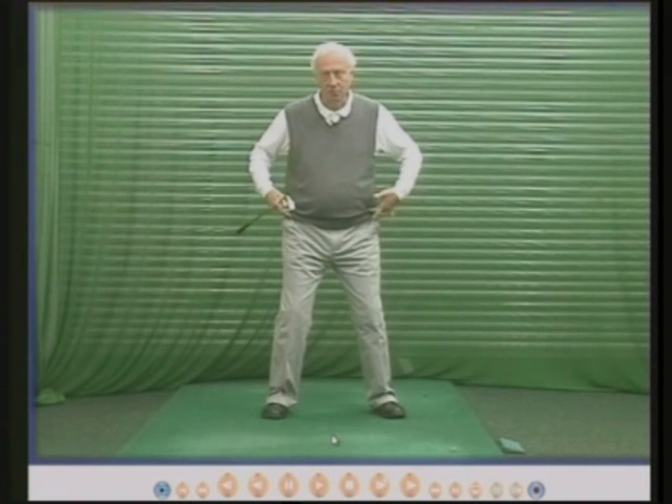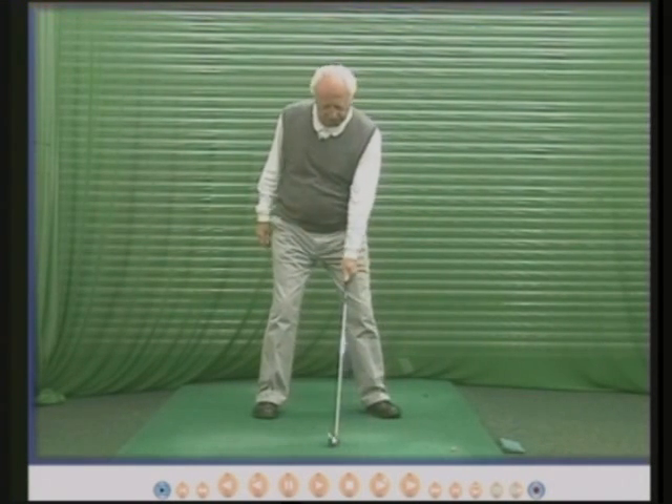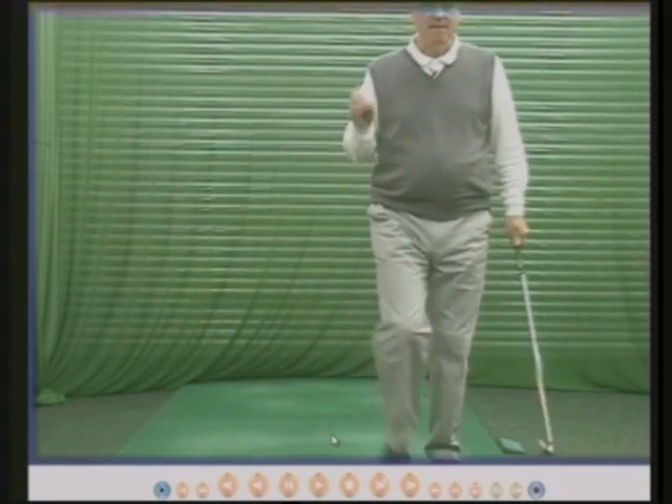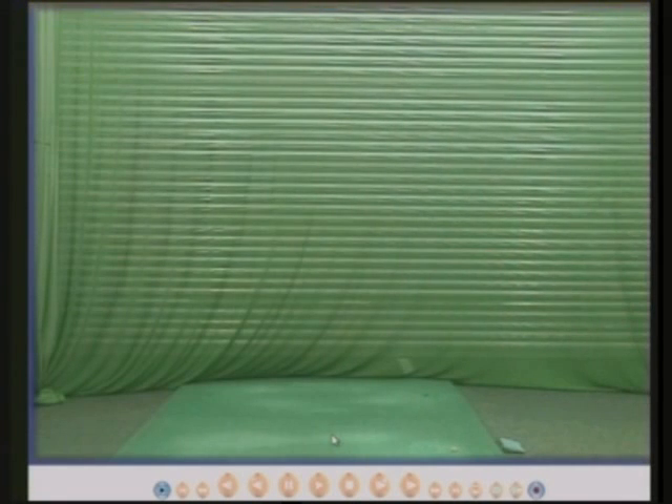Your knee movement is there to allow you to move your hips and therefore to move your shoulders. I'm going to show you some very good golfers on my computer screen and we can analyse what their knees are actually doing. You'll find a pattern emerges. Let's go and have a look.